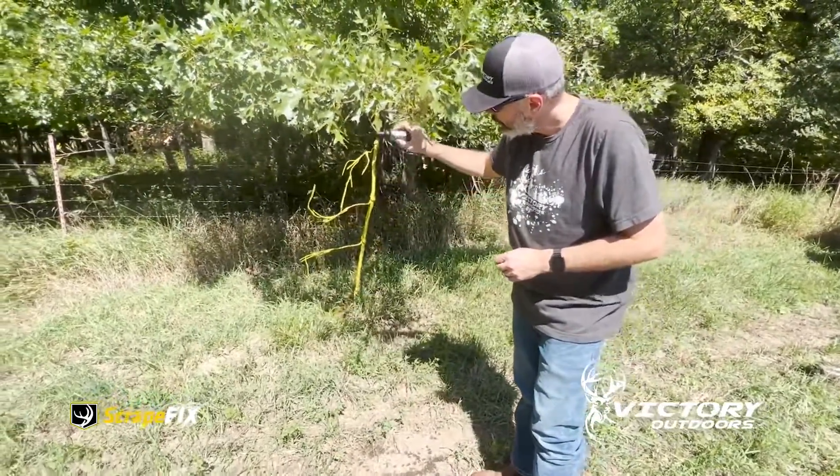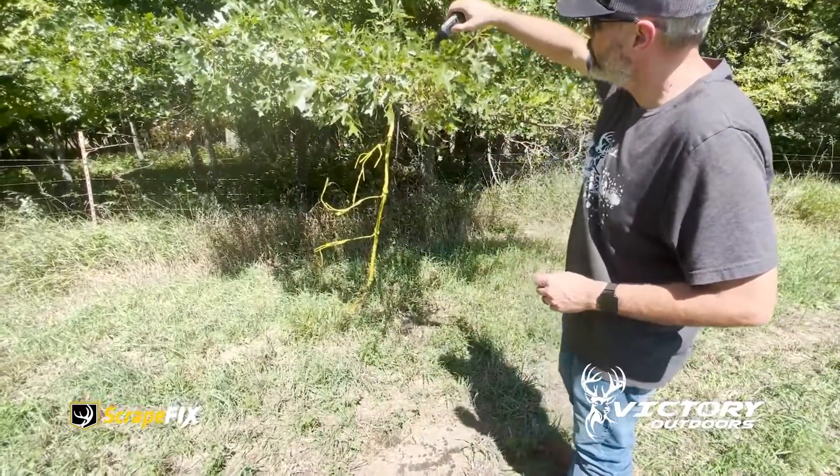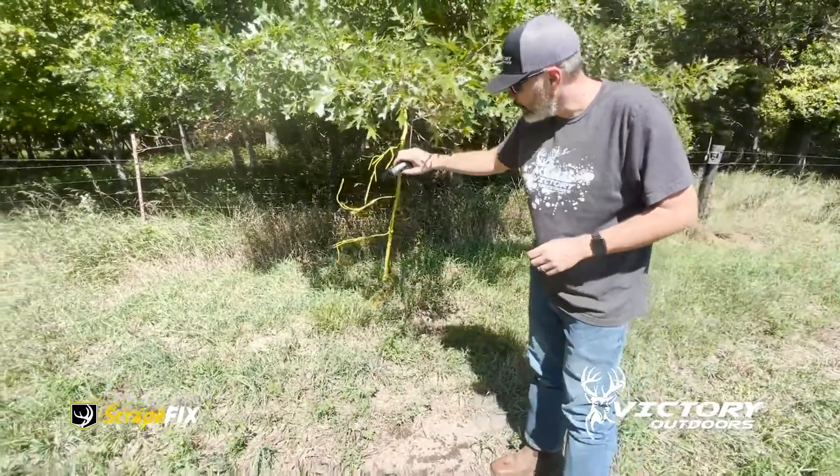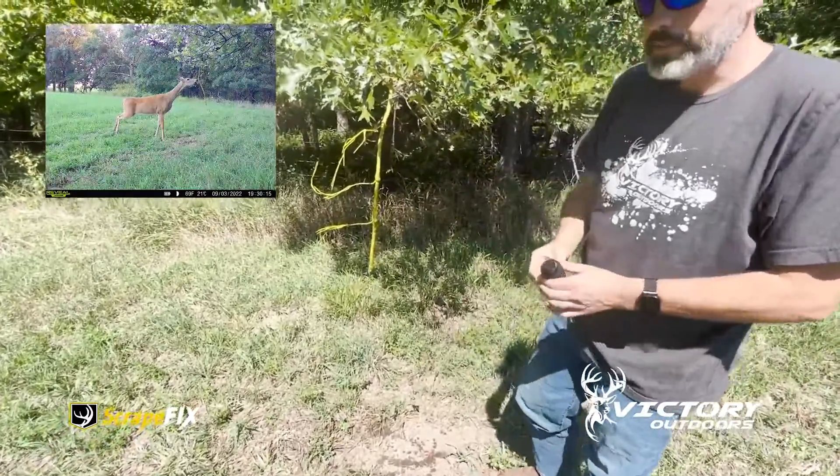We're going to put it right here where they've already scratched this down to bare ground. That's going to get this scrape really fired up. We already know that they're starting to use it. It's early September, so it's still planting early, and that's going to get it started.